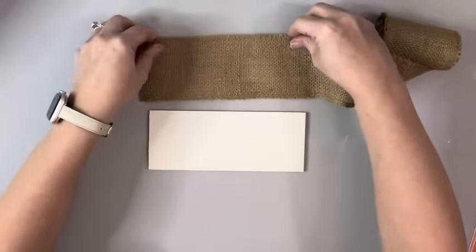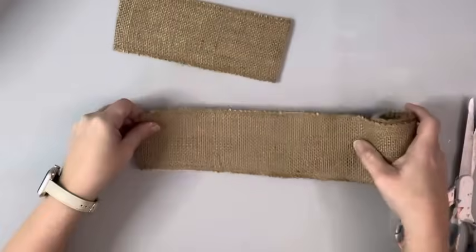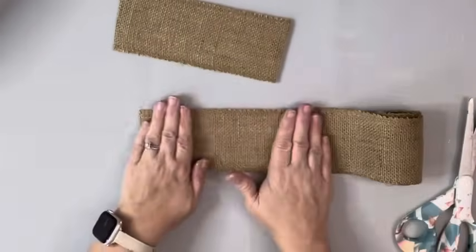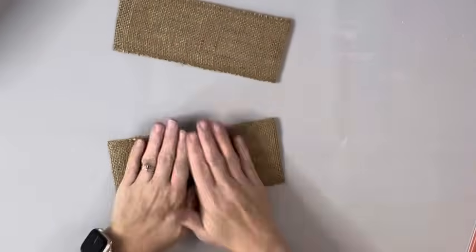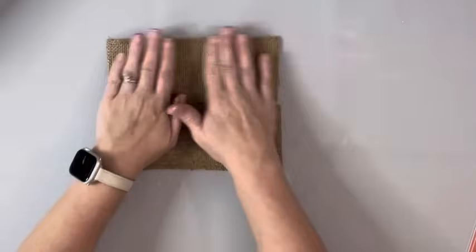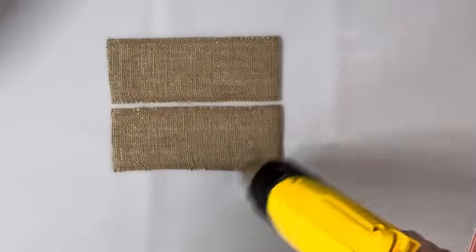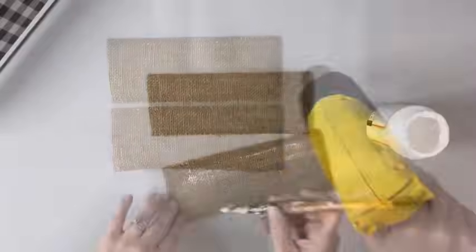I then placed down this burlap ribbon, which was also from Dollar Tree. I used my heating tool to dry the Mod Podge onto those. Once they were dry, I did an outer layer of Mod Podge covering the front of that.